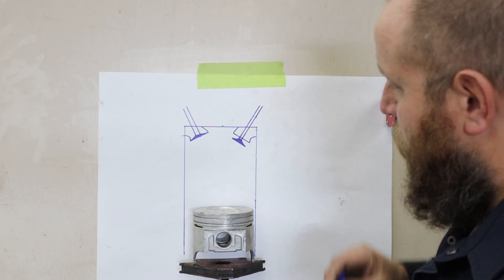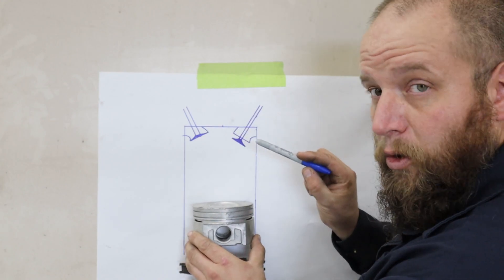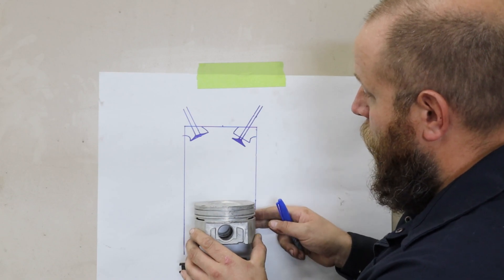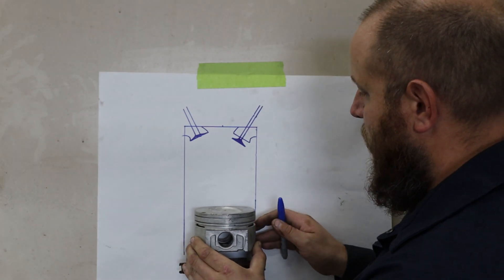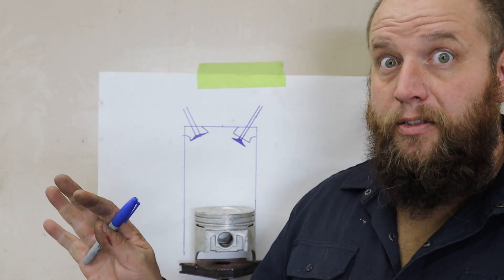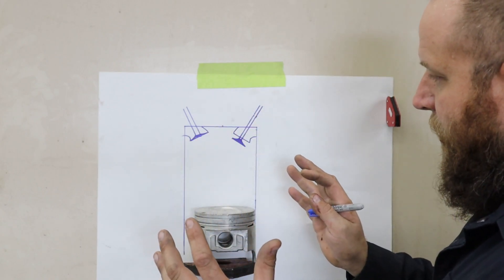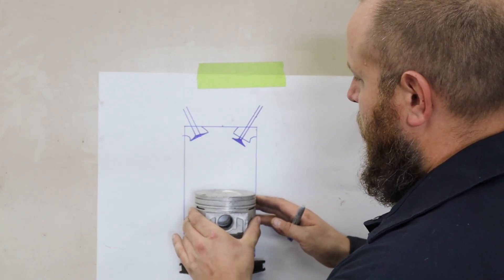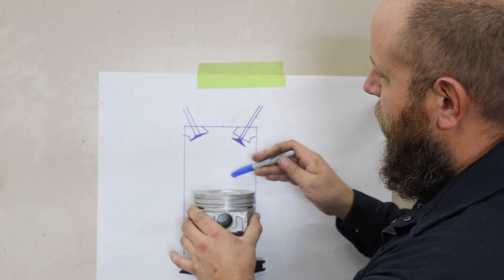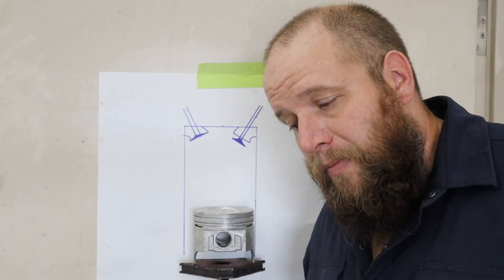Dynamic compression is a little bit harder to calculate, but there are a lot of formulas and calculators out there — I just use the internet. What that refers to is it calculates the compression from the moment both valves are actually closed. Let's say this is bottom dead center — the piston can't go any further down — and then it starts to come back up slowly. Well, in most cases, one of the valves is still open. In my case, I'm after the intake valve. So this piston will go up a certain amount before this valve is actually closed. When we're talking about performance cams and scavenging effects — a lot of science and physics. Dynamic compression is a formula calculated from the point at which both valves are actually closed, and that is your actual dynamic compression.